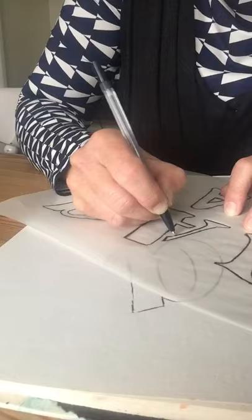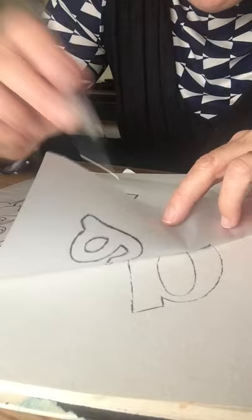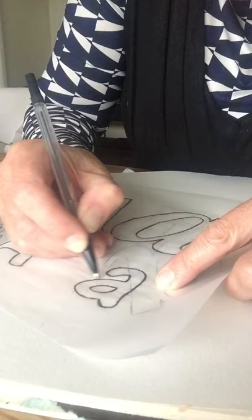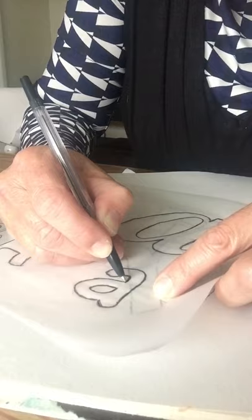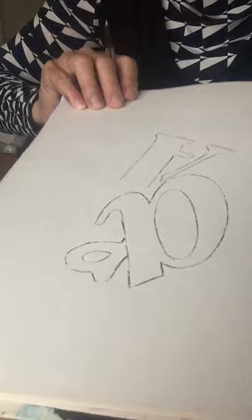Now let's take one of these smaller letter shapes and think how that would work in the design. I might want it poking behind this big letter A, so I'll just do the bit down here to make it look like it's going behind the big letter A. There — can you see? It looks like it's partially hidden behind the big A.